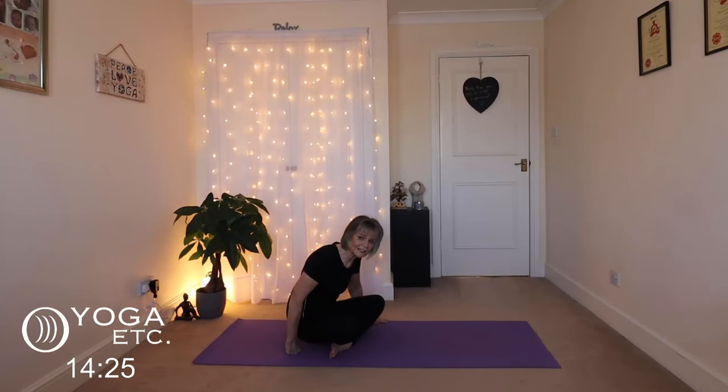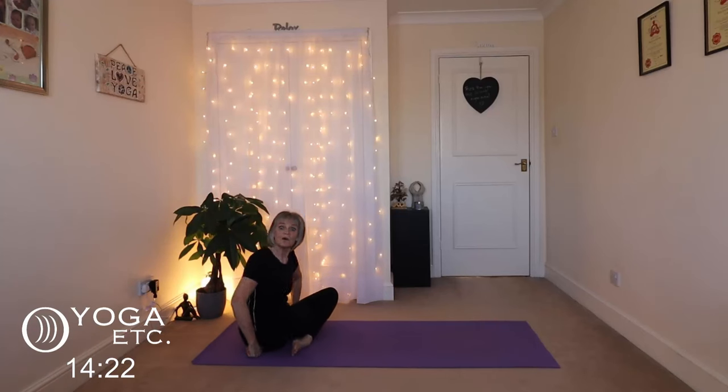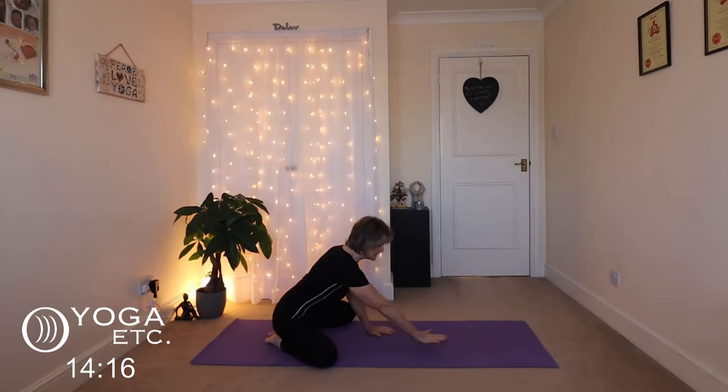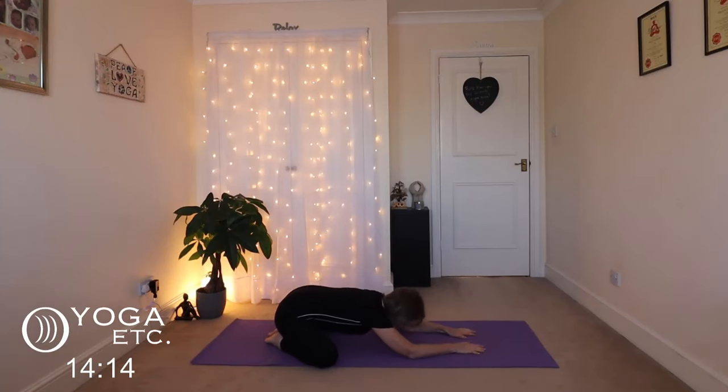Good morning everybody, thank you so much for joining me for my favorite stretch — our morning stretch. We're going to start straight away in a wide, wide, wide legged child's pose. Big toes together, sit back on your heels, open those knees, and just stretch forward into your wide child. Just relaxing down here, gently stretching out those inner thighs, easing into it.